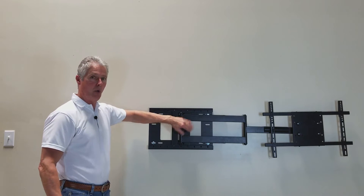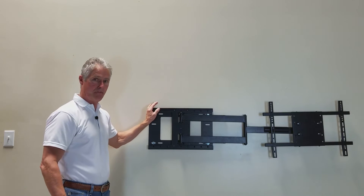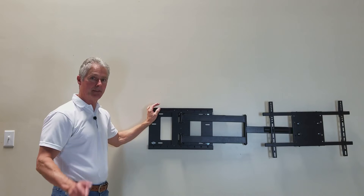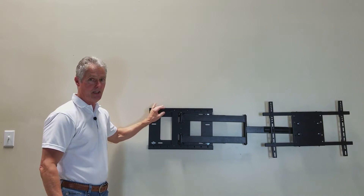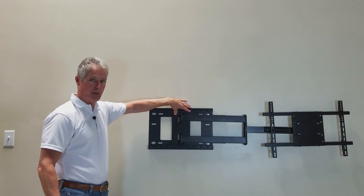The arm assembly, which attaches to the wall plate, can shift across the wall plate for centering up to 12 inches. That's in two inch increments. There are four bolts you have to take out to do that, but once you get it set, put your bolts back in place.